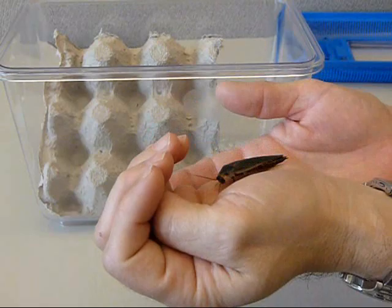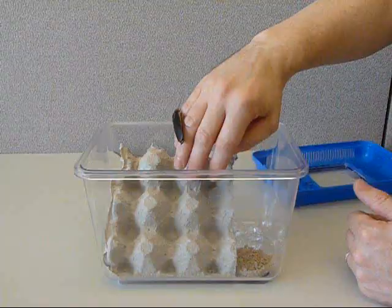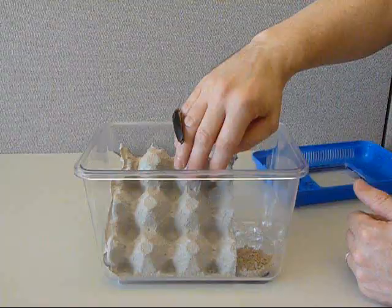You can clearly see the six legs, two antennae, and three body parts that roaches have in common with all insect species. With the orange spotted roach kit you will get everything you need to observe these unique insects.